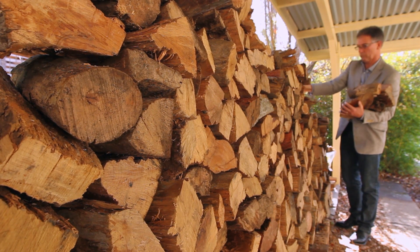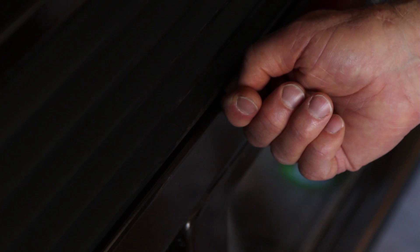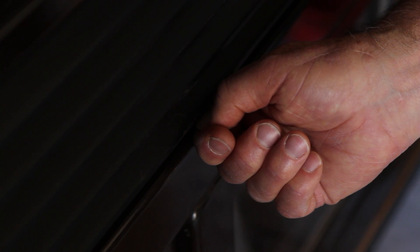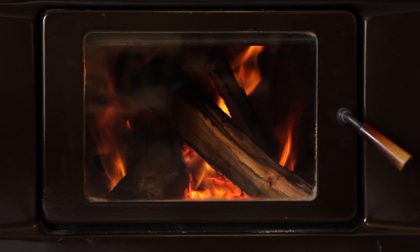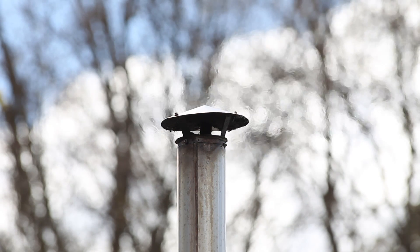Only burn dry wood. Never burn rubbish or treated wood. Never let the fire smolder because this produces heaps of smoke. Always keep the air vent open enough to burn with a bright flame. That way you'll burn the smoke before it escapes.